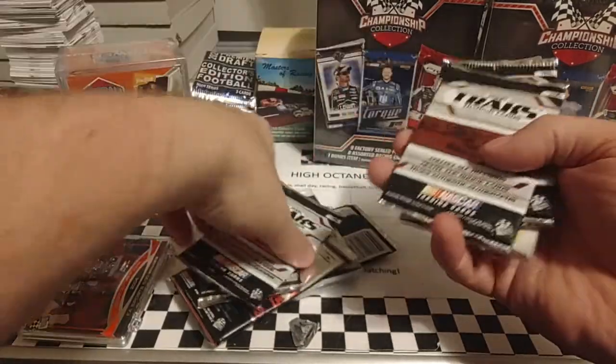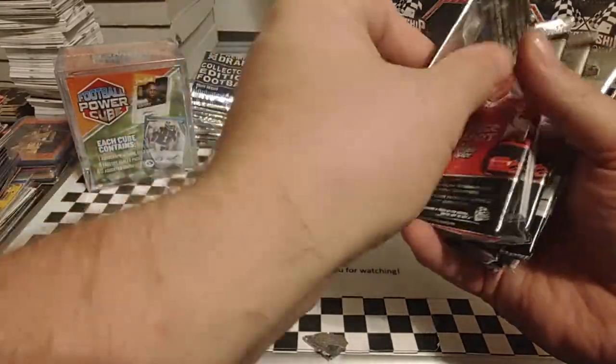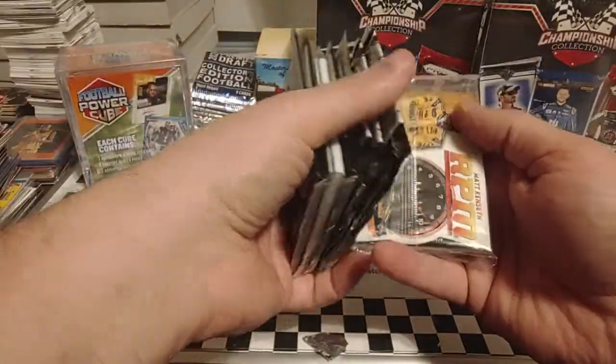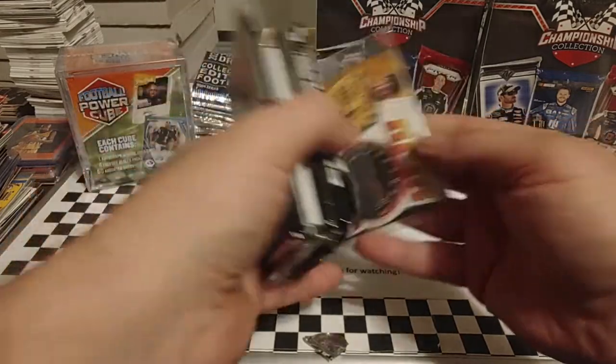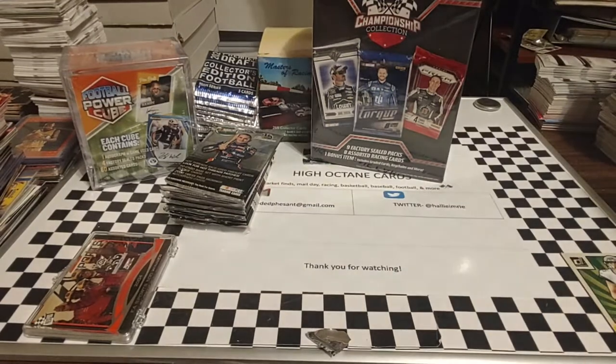And then some packs. One, two, three, four, five, six, seven, eight — so nine packs. Looks like we did get some more Absolute, so I'm kind of excited about those. Two packs of Absolute in there.